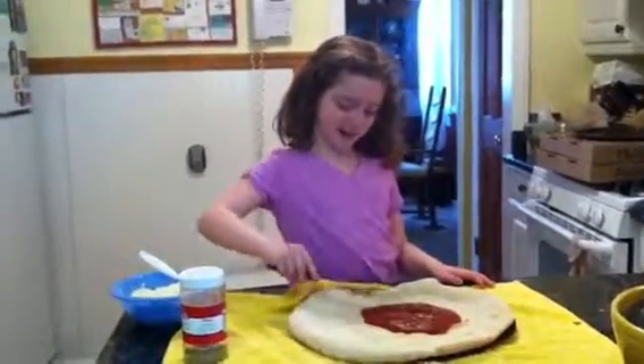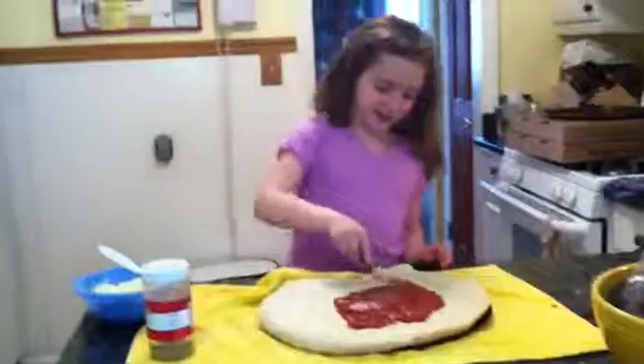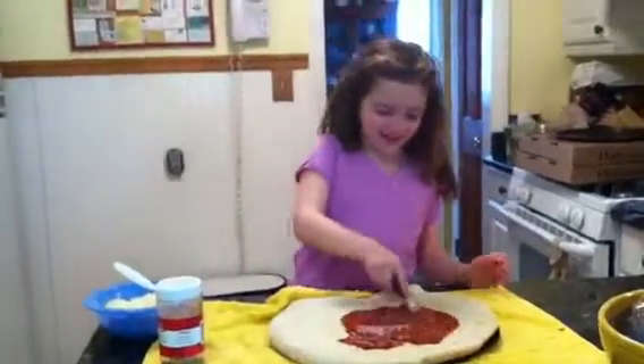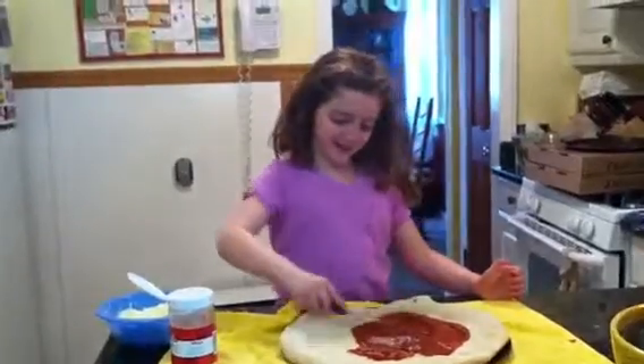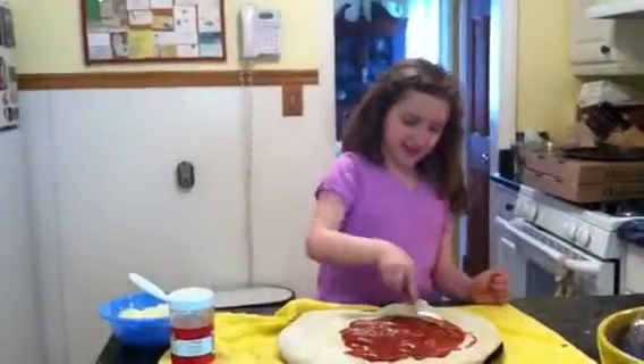First I'm going to spread the sauce all over, because it already got cooked once, so it's going to get cooked again. We just have to put on the oregano, cheese, and sauce. That's what I'm doing right now.